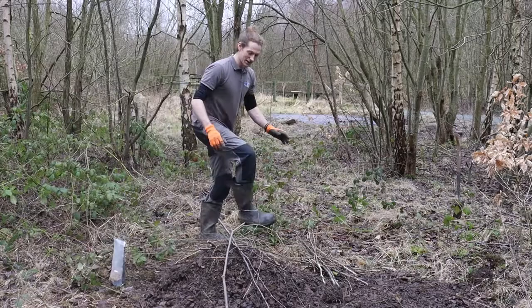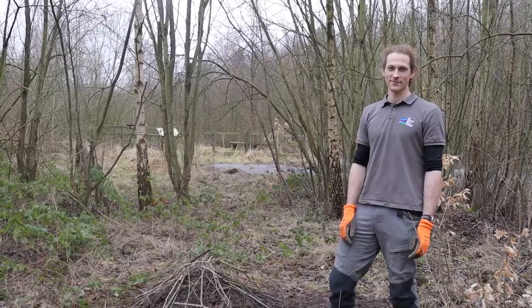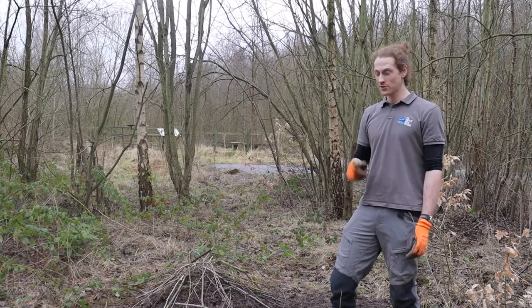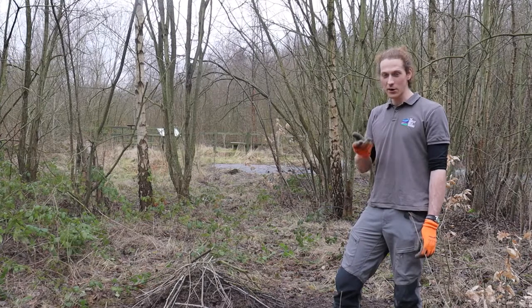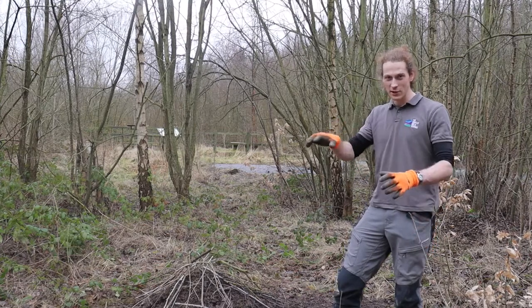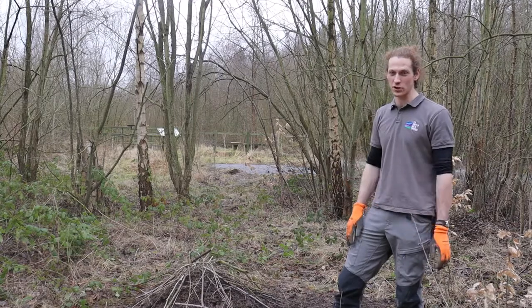You can also add a few bits of twigs and sticks. Make sure, once you've built your hibernaculum, that you come back to check on it on a damp evening. Bring a torch and see if you can see any critters crawling around, finding their way in and out of this wonderful structure you've built for them.